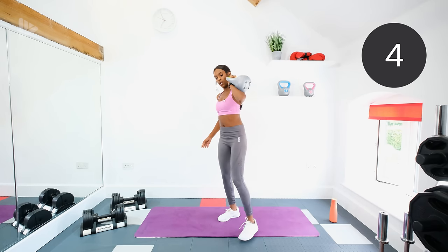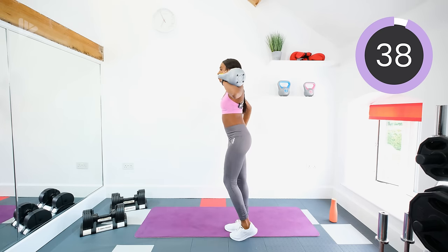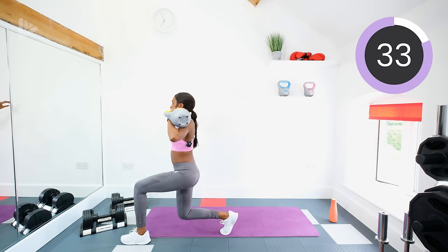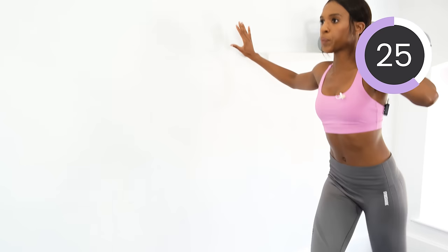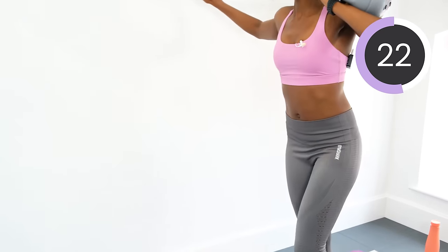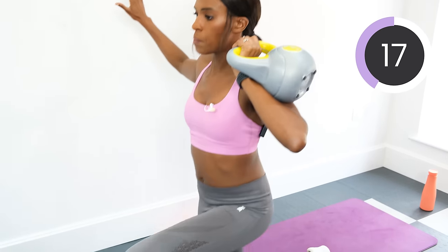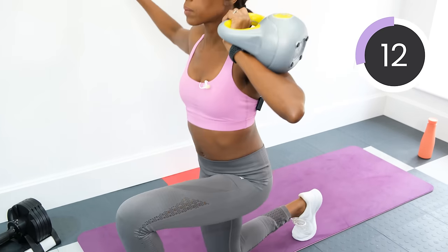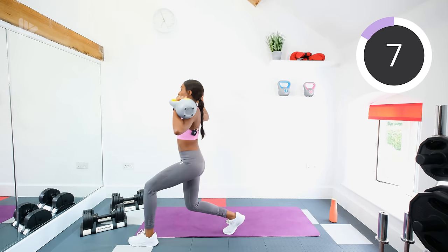Let's go! Squeeze those glutes as you come up from your lunge — really get those leg muscles working nice and hard. Good job, guys. Next exercise after this one we are going into tricep extensions.